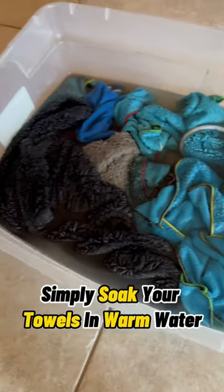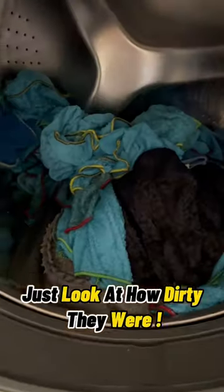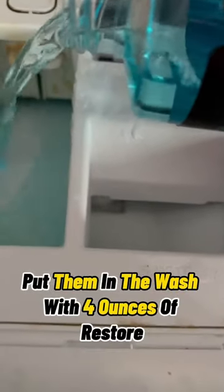Simply soak your towels in warm water, pour Restore in, and let it sit for 10 minutes. Just look at how dirty they were. Put them in the wash with 4 ounces of Restore, then put them in the dryer on the lowest heat setting.